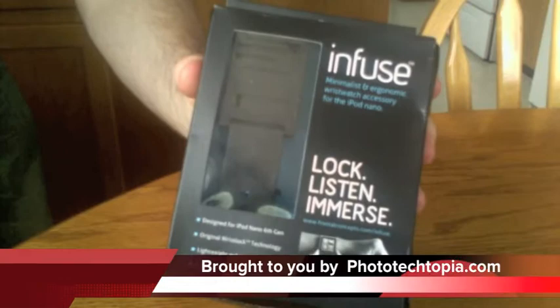Hi, this is a quick unboxing for the iInfuse wrist strap for the iPod Nano 6G.